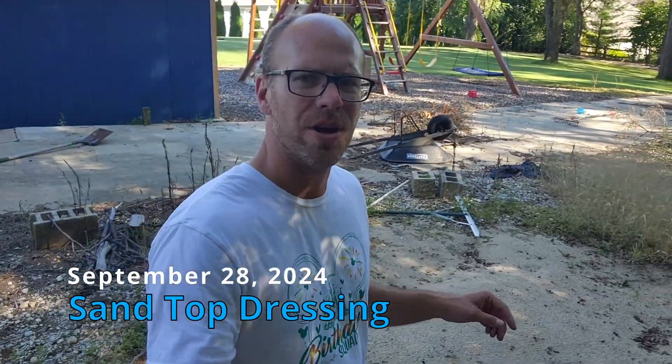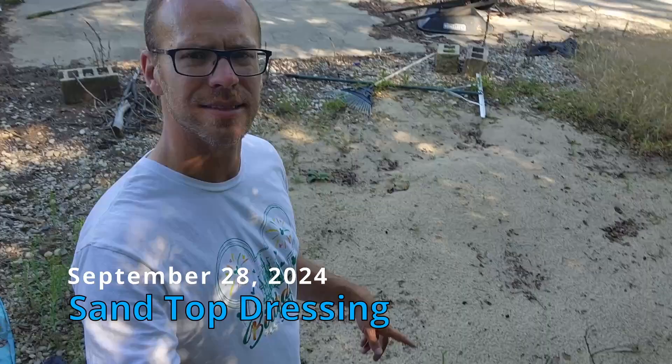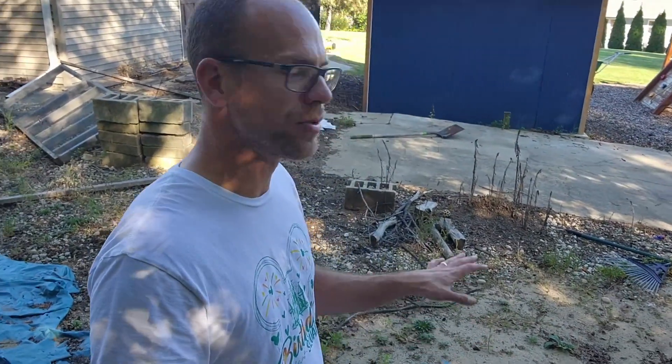Welcome back to our lawn. We're back in the white trash graveyard where the sand pile is, and today is a top dress day. I'm going to walk you through how I use the tools and materials available to me to consistently top dress the green and keep the surface firm, rolling smoothly, and rolling as quickly as I can get it.